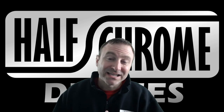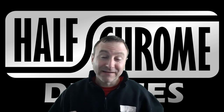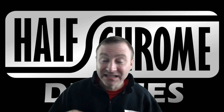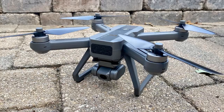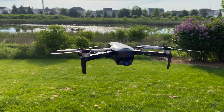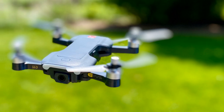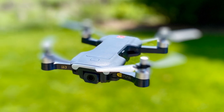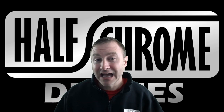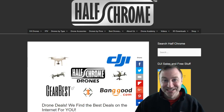Hey everyone, Jack here from Half Chrome. Today I want to tell you a little bit about Banggood's 9.9 sale. This is going to be a quick video telling you about some of the deals. I asked them specifically for some deals on some fan favorites: the MGX Bugs 20, SG906 Beast Pro and Beast Pro 2, and a couple of others. Links are going to be in the description below, but you can also find them on our website, halfchrome.com. We have a page dedicated to drone deals.